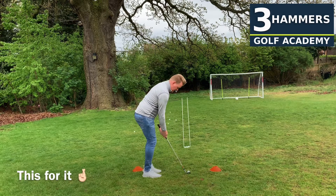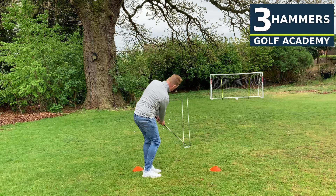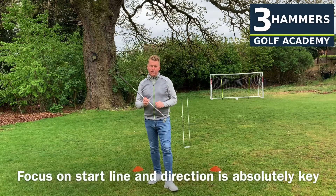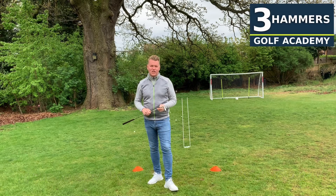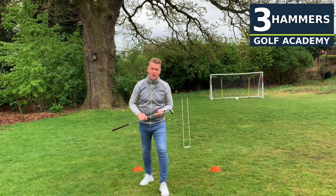This was for it — 10 out of 10, but did have a collision. Yes, great — it really gets you to focus on that start line, which is quite often overlooked when we're chipping. The direction is absolutely key. Give it a go, see if you can equal or better it. I give myself nine and a half — I did have the collision on one of them.